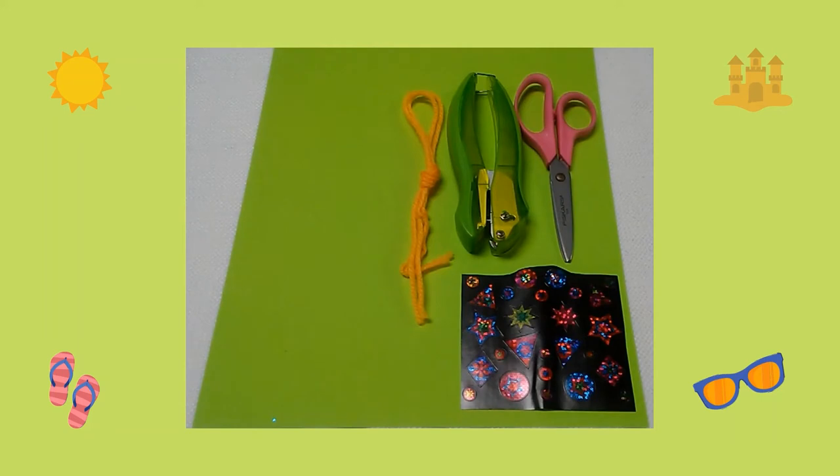Here are the supplies you will need: a piece of colored cardstock, yarn, a hole punch, scissors, and stickers.